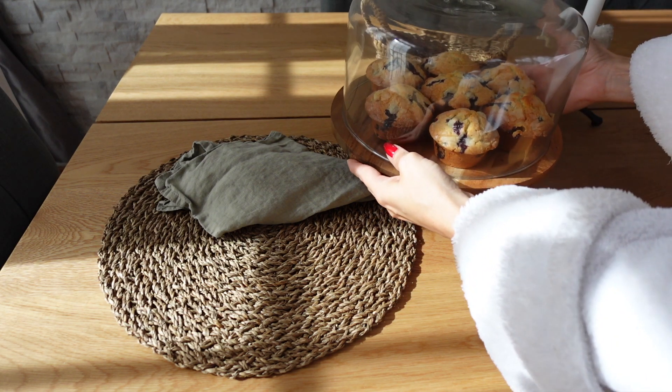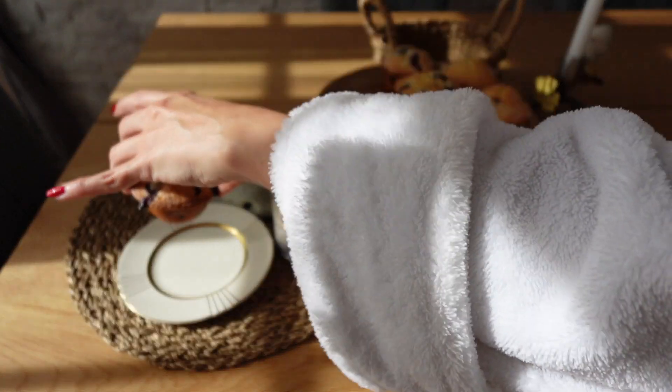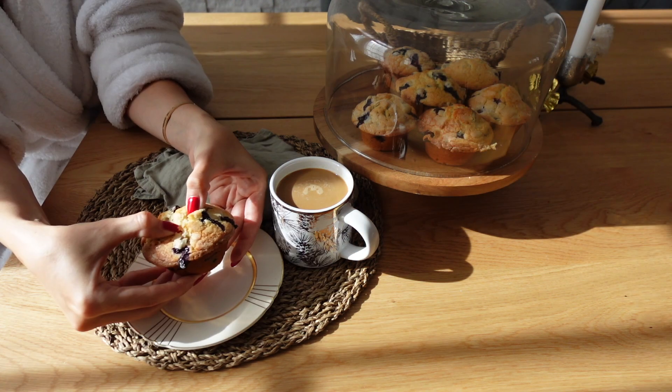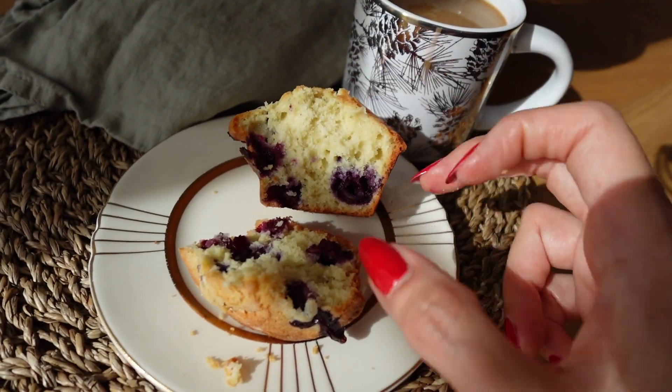Trust me, I've made many many muffins before — this is one of the absolute best muffins I've ever had. Absolutely delicious, very fluffy and soft. The texture and the taste is just something else. I normally enjoy it with a cup of coffee after my breakfast or as an afternoon snack.